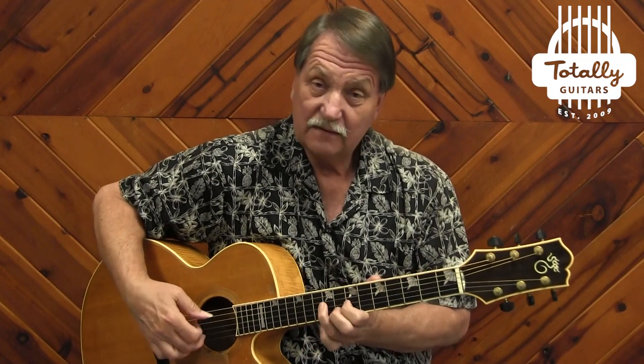We also have an acoustic look at Purple Haze, The Wind Cries Mary, and Little Wing.